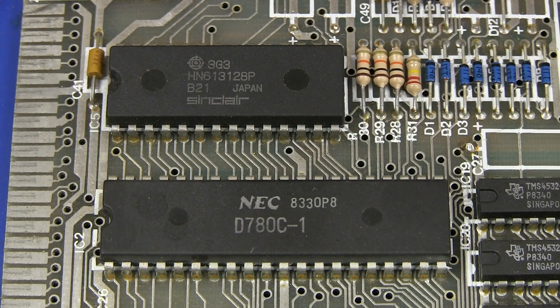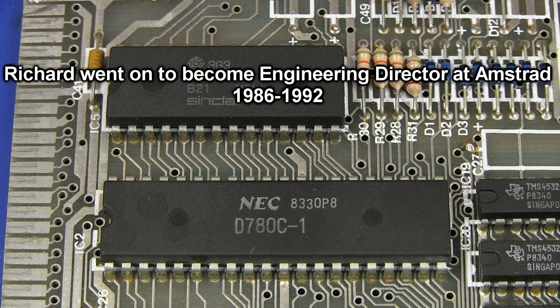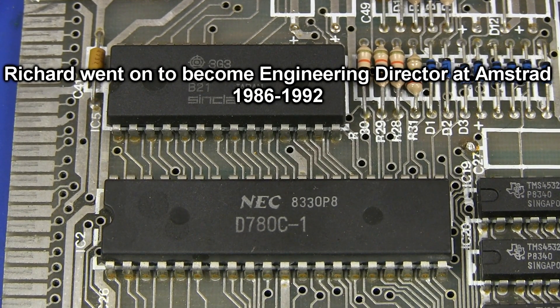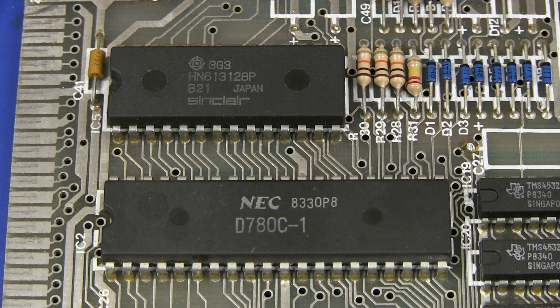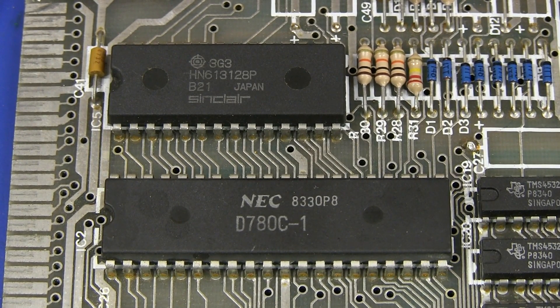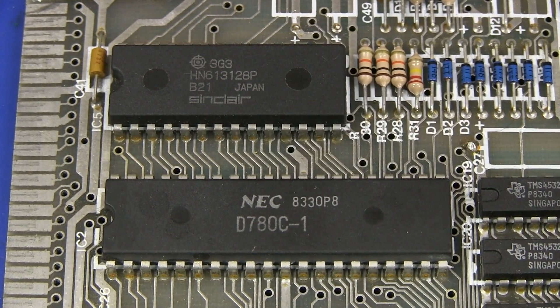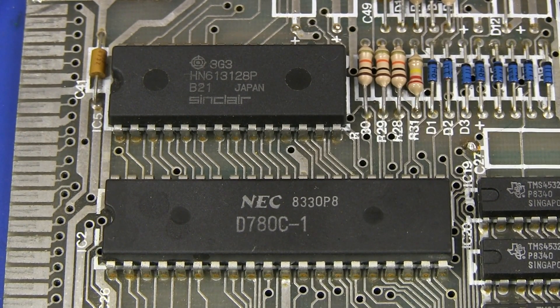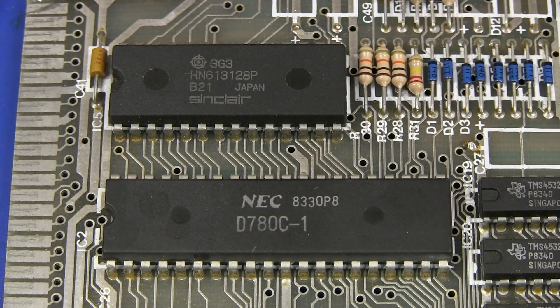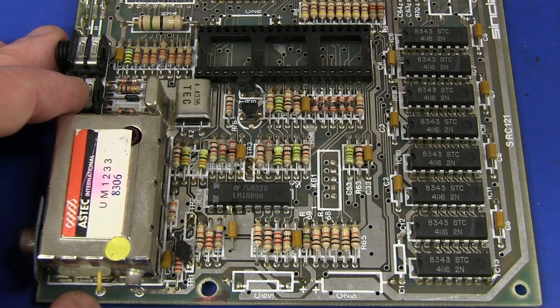The hardware design for this was done by a guy called Richard Altwasser who worked at Sinclair for a couple of years and then went on to found a computer company of no note and went bankrupt apparently. I wonder what he's doing these days - maybe he's even watching. Here's the NEC D780C, a Z80 equivalent, Z80 compatible processor of the time. So yes, this is a classic Z80 machine. And then we've got a Sinclair branded Hitachi Mask ROM here - that contains the ROM. They didn't even bother socketing the thing, saved a couple of cents on the socket, so you can't upgrade the firmware. And of course most of the magic is done inside the Ferranti ULA, or uncommitted logic array.